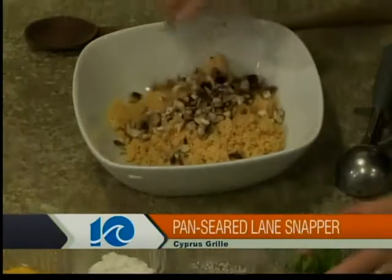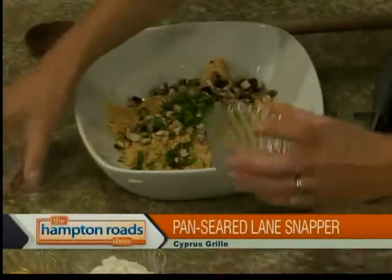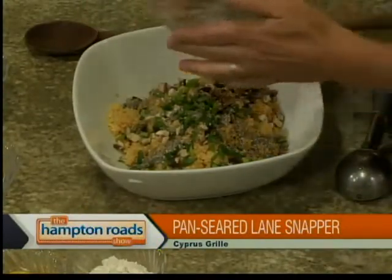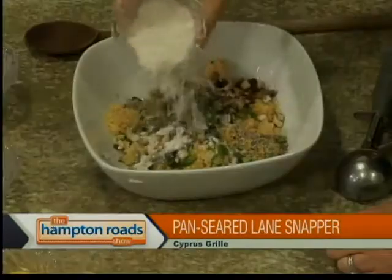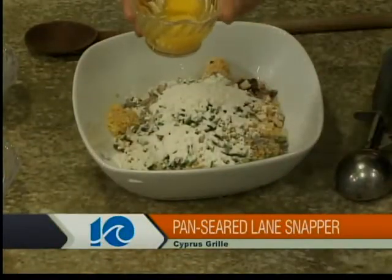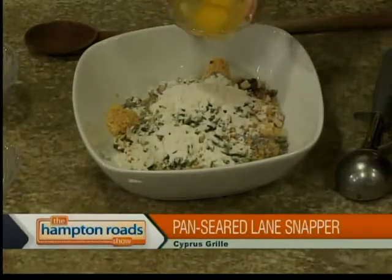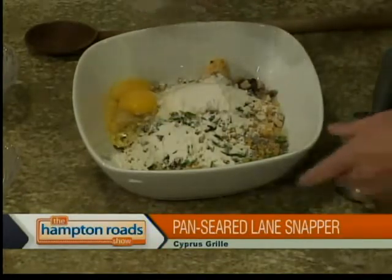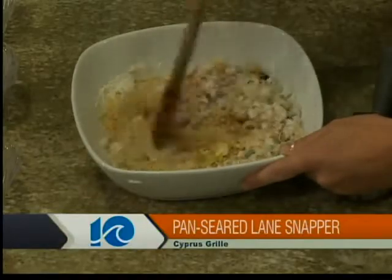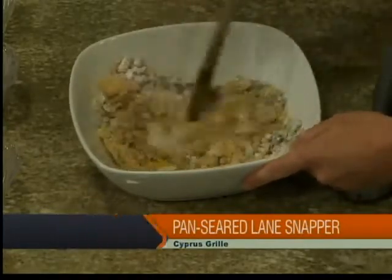Now we're going to add all the ingredients to make it into a cake. Everything is pre-measured so you can just go down the line. We're going to put in some mushrooms, scallions, and a secret spice mix — it's some dried ginger, hickory, dried teriyaki, salt and pepper. Kosher salt — a lot of chefs recommend it so you can really see how much salt you're adding. Then you've got some flour, a whole egg, and just one egg yolk. All that goes in and gets stirred up.